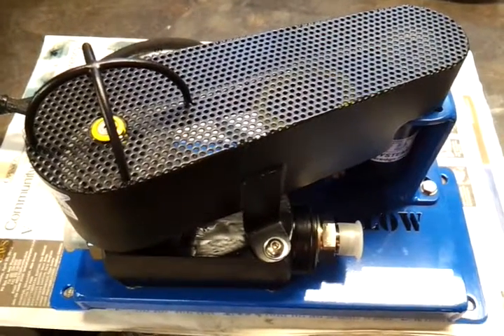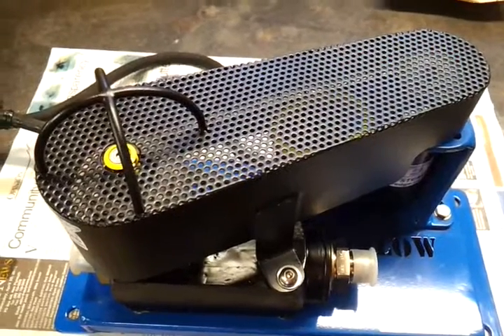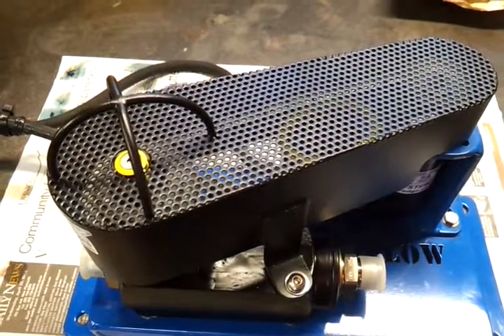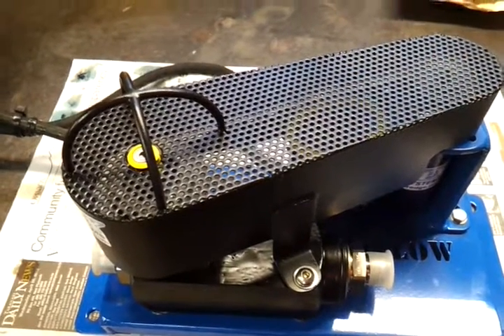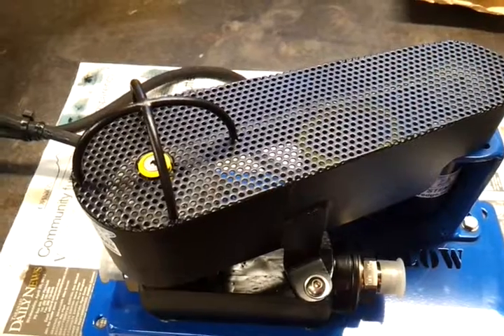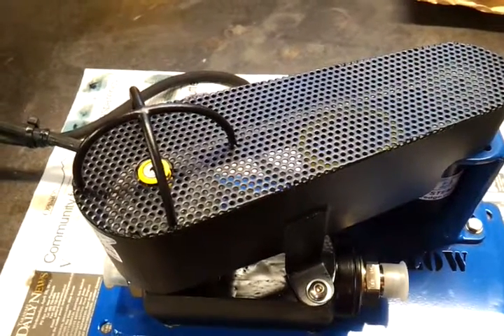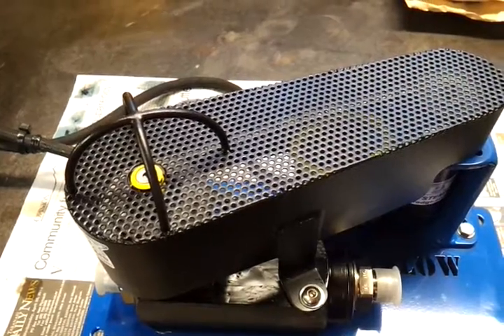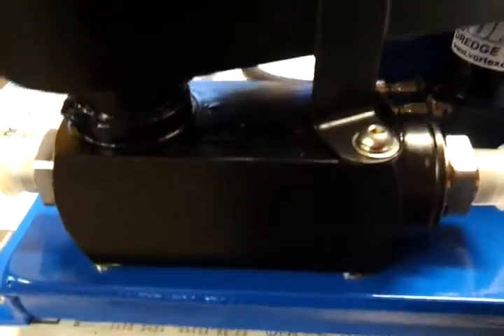This is Joe Gooden from Vortex. We've got another new tool that we've just finished here — it's a solenoid-operated proportional flow control. The flow control itself is a pressure compensated flow control, capable of running at 3000 psi and 50 gpm, or 207 bar at 189 litres a minute, so it's quite a high-flow flow control valve.